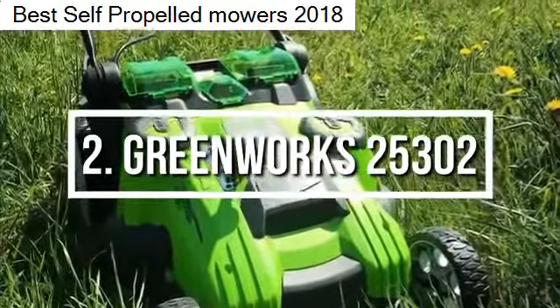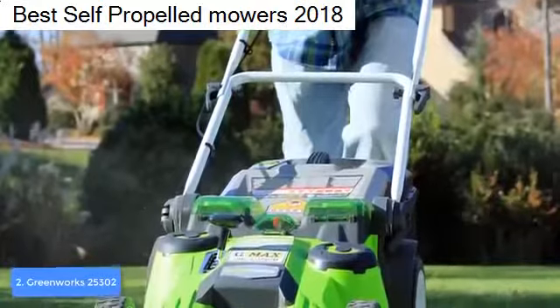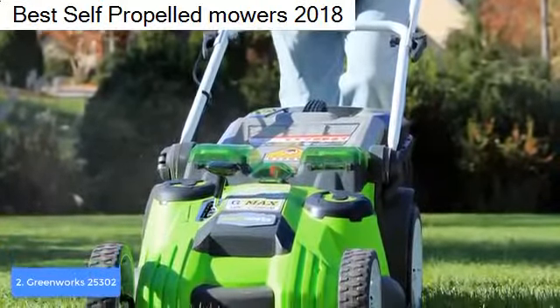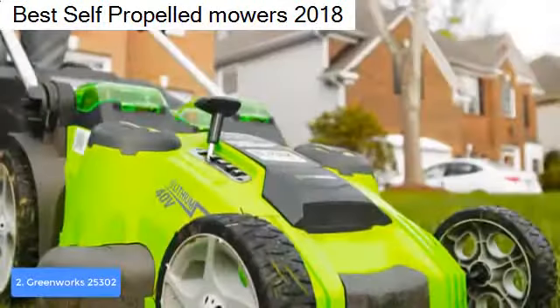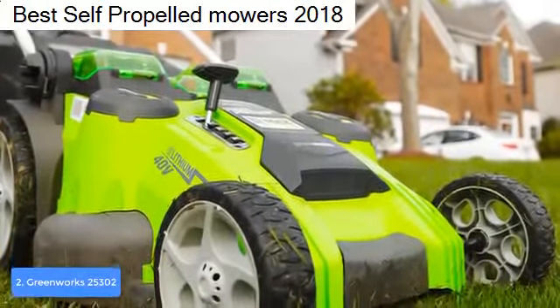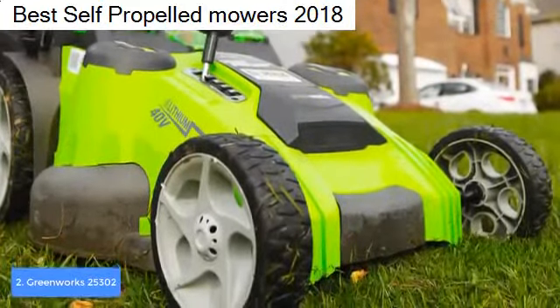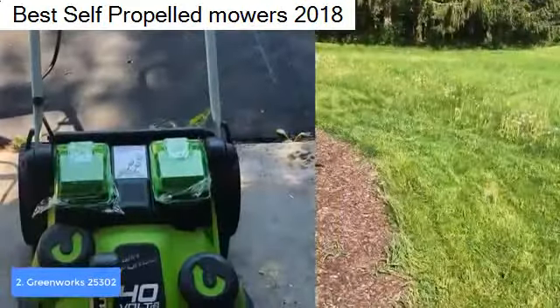At number 2 we have the Greenworks 25302 lawn mower. The Greenworks 25302 is a cordless lawn mower capable enough to be used for yards as large as one-half acre. From a design perspective, it features a compact translucent green plastic construction with a 20-inch cutting deck, dual battery ports at the top, dual blades, 10-inch rear and 7-inch front wheels, and a five-position lever mechanism on the side.